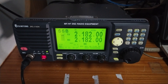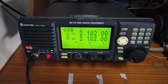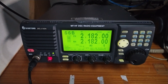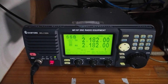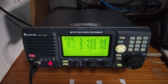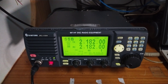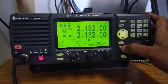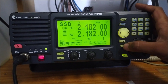Good evening. This is our MF/HF radio equipment — it is a Samyung SRG-3150DN type. Today we will learn how to send a test call to a coast station. Remember, the coast station ID will always start with two zeros. The procedure is the same for sending a test call to any ship station. The equipment is currently in SSB mode and we are having a listening watch on 2182 frequency.